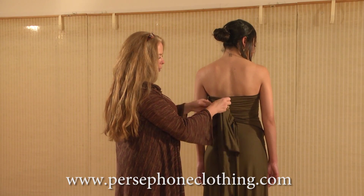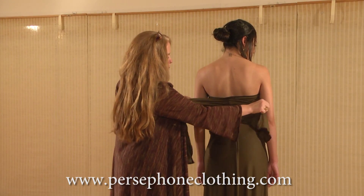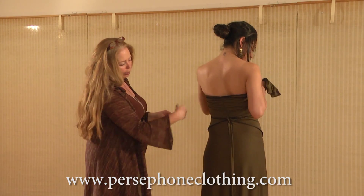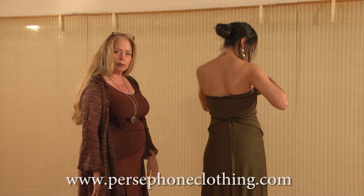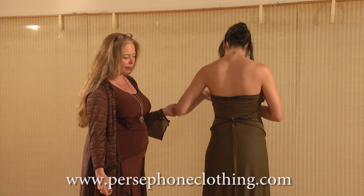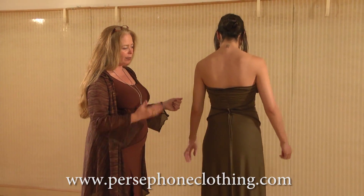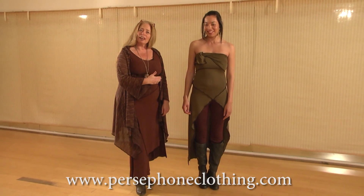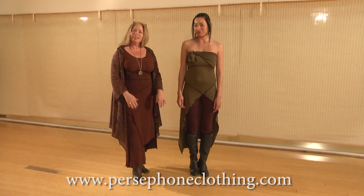If you feel that you need more support, you can pull these ties around to the front and tie them again — and that's what the line will look like in the back with the ties tied around to the front. Let's have you turn around for the final look. So this is the triangle worn as a top.